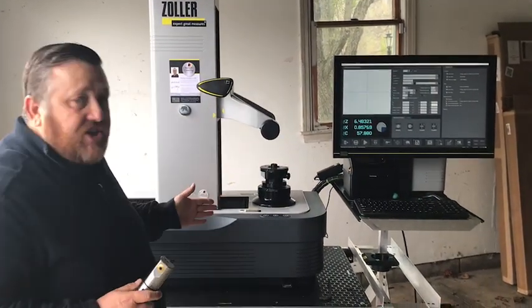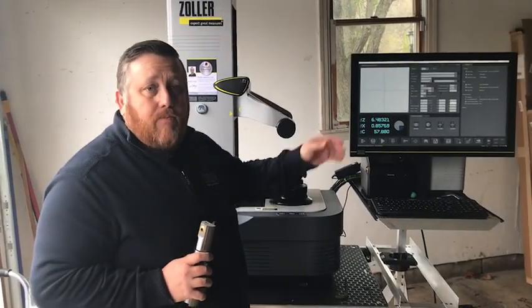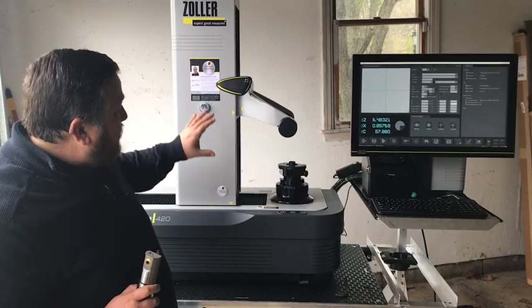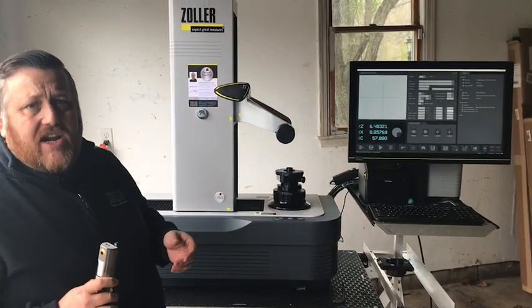Today I'm using our Smile 420 measuring machine from Zoller with our Pilot 4.0 software. This machine is fully CNC but can be configured any way you need for your shop.